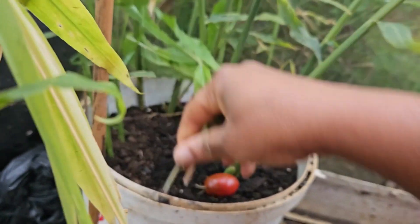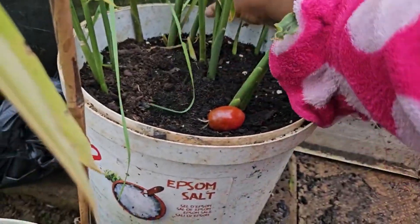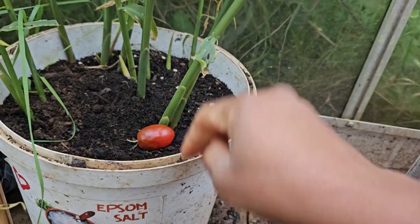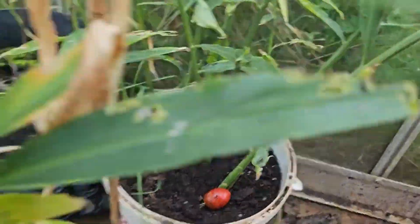Sorry, I just spotted a weed in there and I'm taking it out while I can remember. The cherry tomato in there can stay. Let's move on and I need to show you the other ginger.